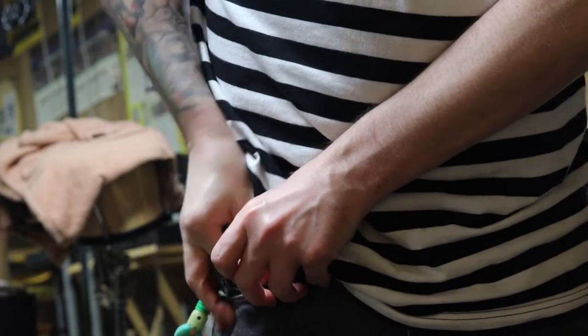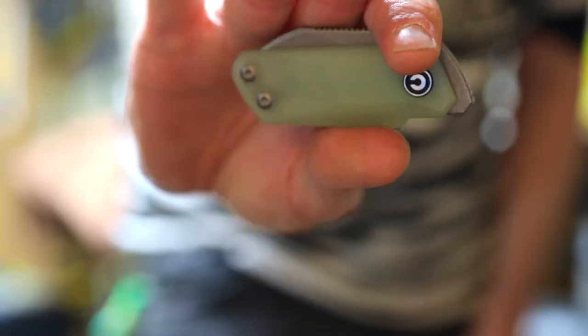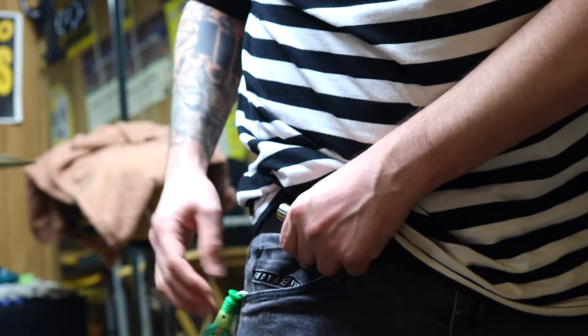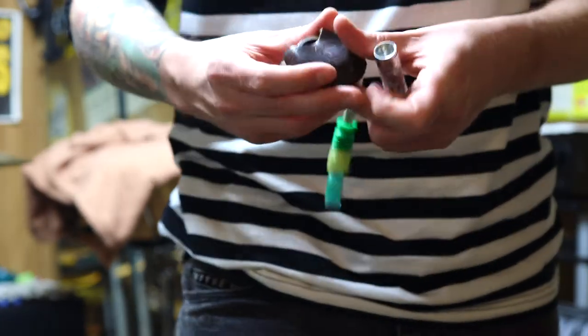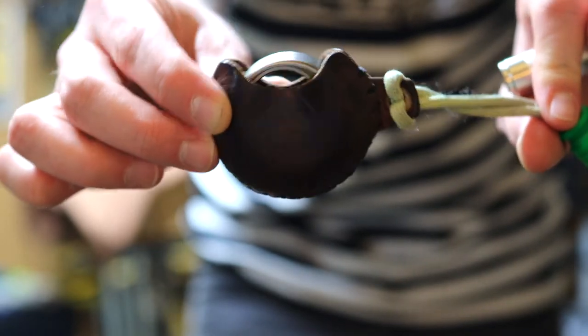In the fifth pocket, I've got the Civivi Kiwi in jade G10 — it's a little front flipper, double detent, tiny pocket knife, no lock. West Virginia doesn't matter — lock or not. I've got the Black Cross Leather Space Pirate Omen slip.